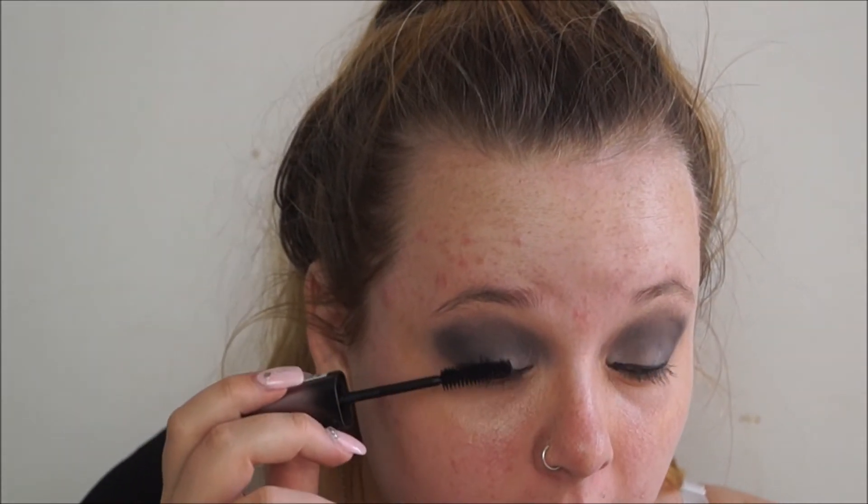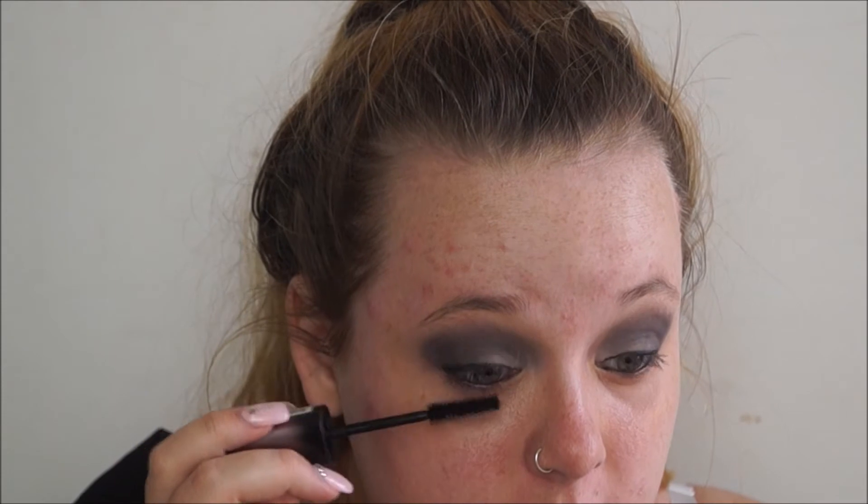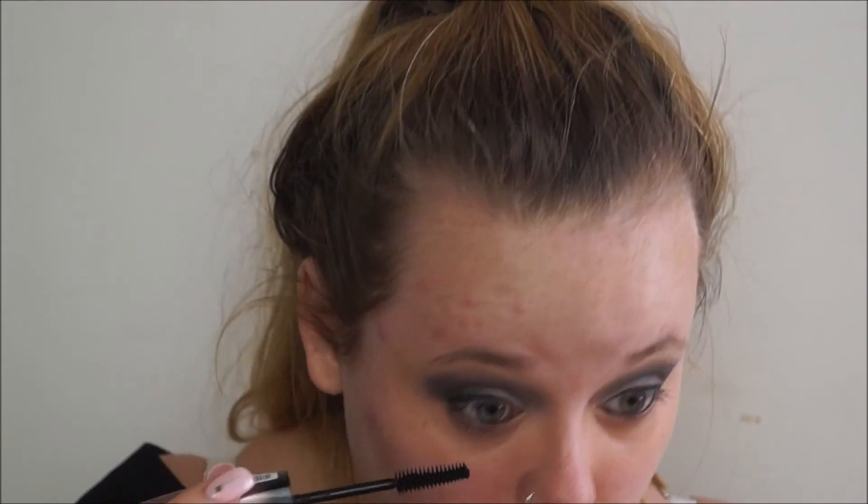Now for mascara, I just used this Rimmel one. It's very old but it does the job. So I'm just going to put my bottom lashes on first. Then make sure you do your top lashes as well even if you are going to put false eyelashes on, and I'll show you why once I've got my lashes up.